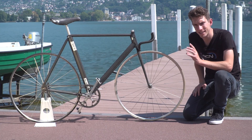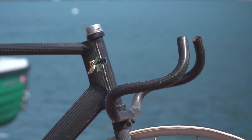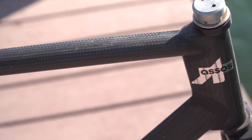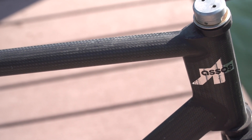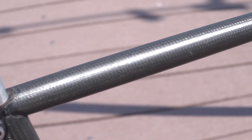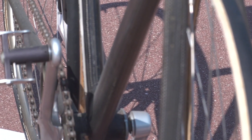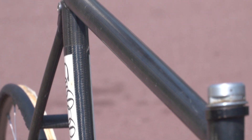Let's talk about the second aspect of this frame: the aerodynamics. Meyer contacted a professor of aerodynamics based in Zurich, and with his help they made all the relevant tube sections into teardrop profiles — the most aerodynamic shape you can get. You'll notice that all the tube profiles are pretty modestly sized compared to today's bikes, but no doubt this would have been quite jarring to anyone used to those skinny steel tubes of the 70s. Crucially though, it did perform significantly better in the wind tunnel.